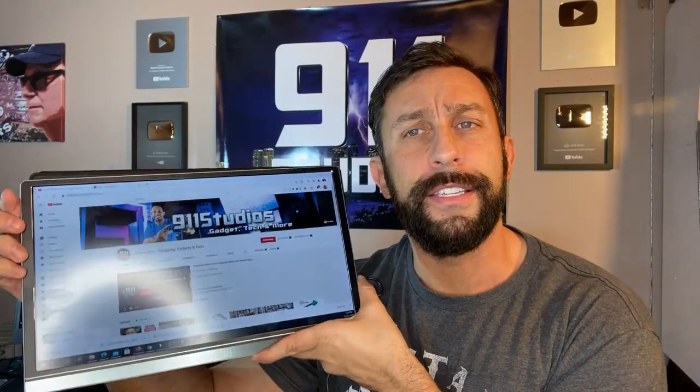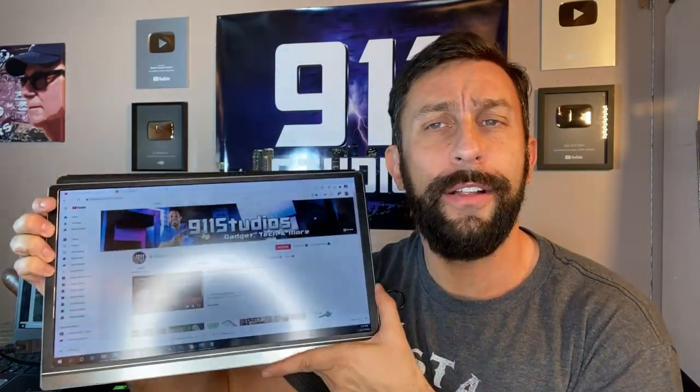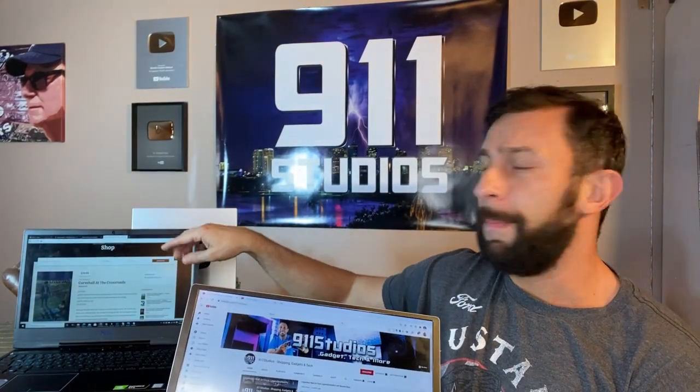So think about this. You have a screen here that is sleek, small, and portable that you can connect to your Apple device, your Android device. You can connect it to your laptop. I'm running it as a dual screen on my laptop, side by side, duplicating all sorts of things.